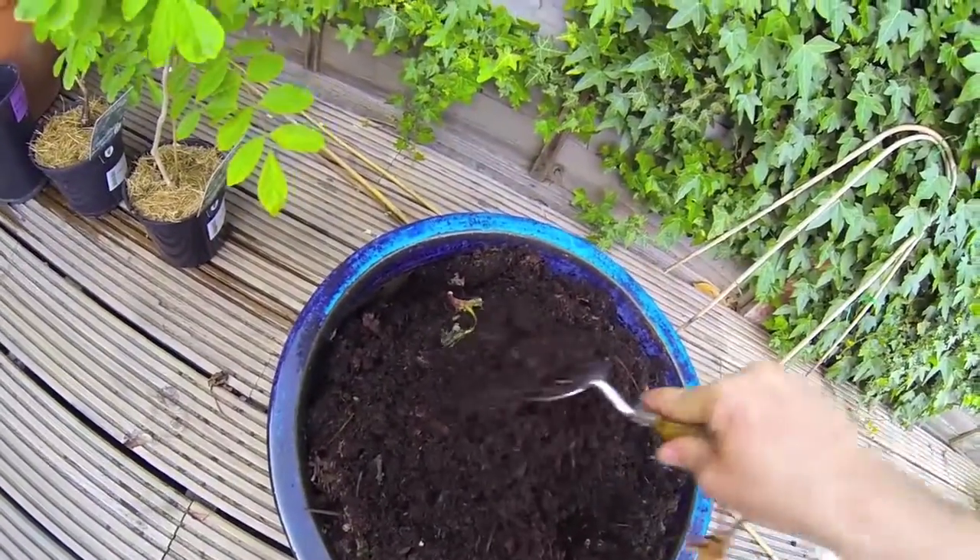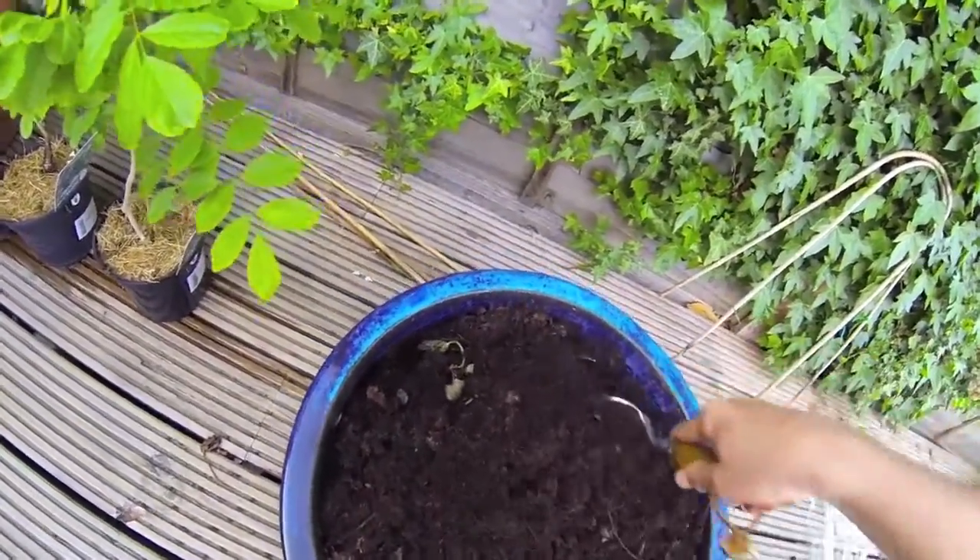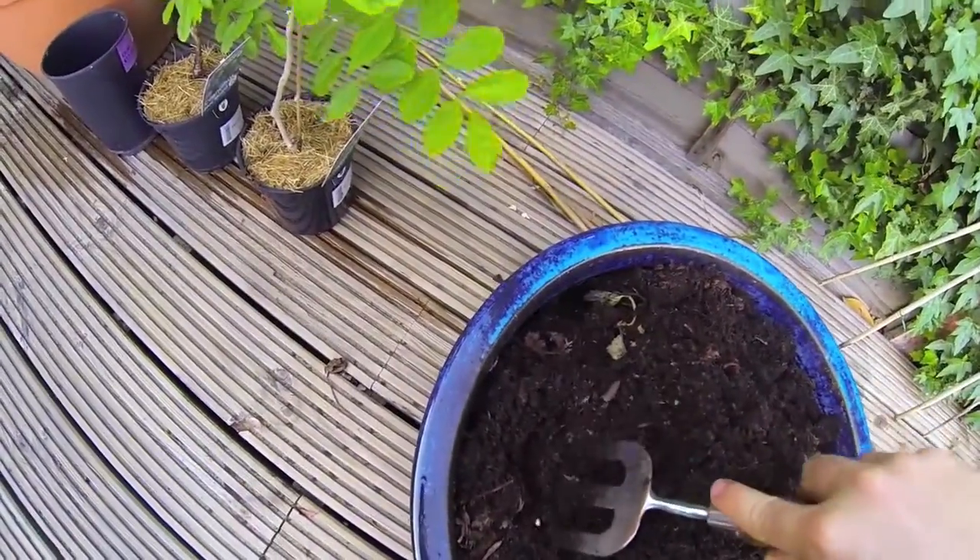The plant eventually just dies. Really gutting because I had loads of strawberries and was really looking forward to a lush strawberry season — now they're all dead.